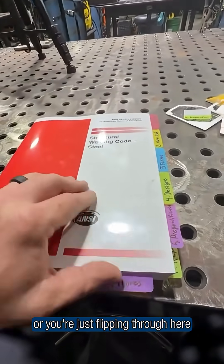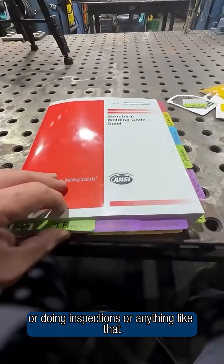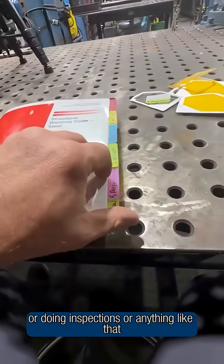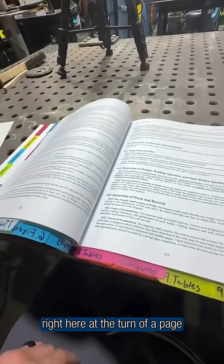So whether you're taking your test or you're just flipping through here — developing procedures, qualifying welders, doing inspections, or anything like that — you've got access to everything you need right here at the turn of a page.